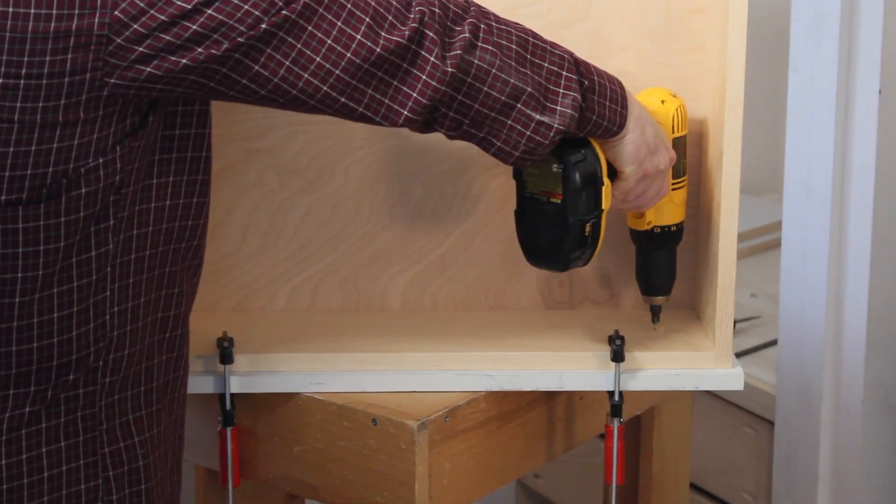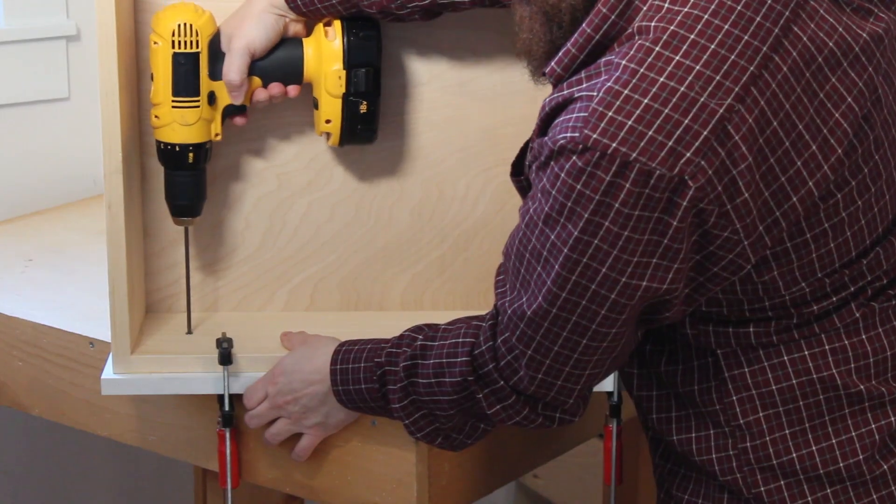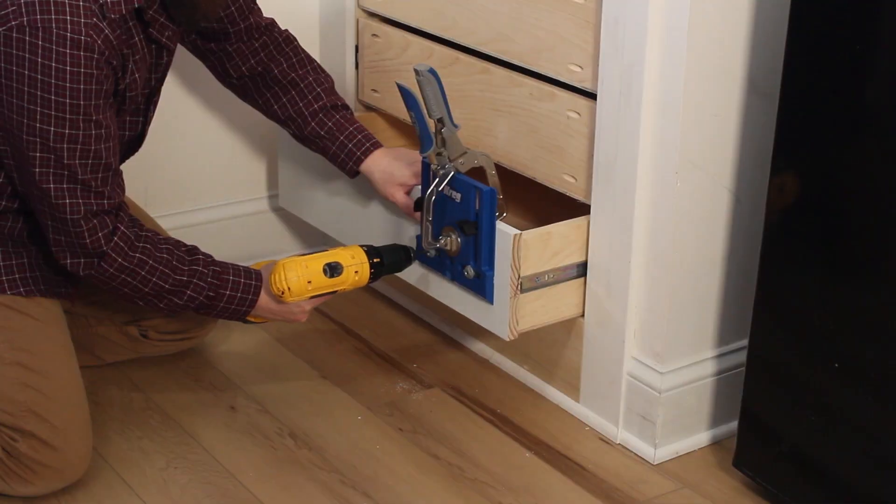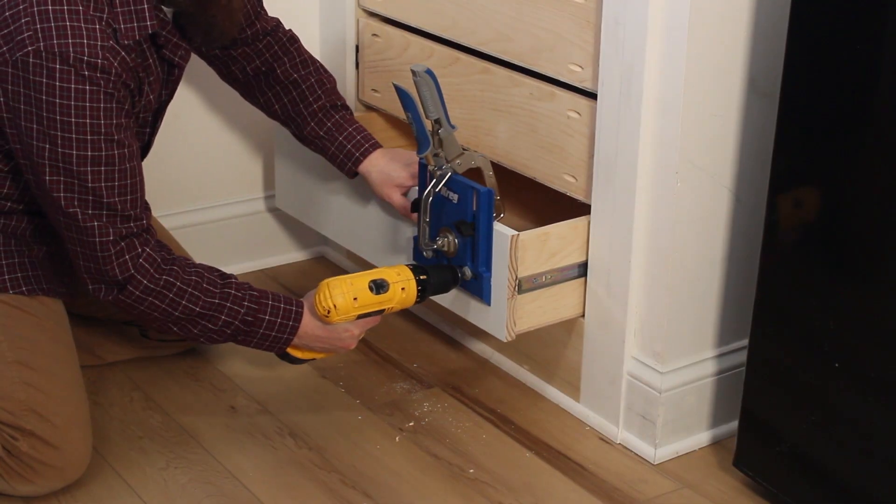I drilled the countersink hole on each side and attached the drawer front with screws. Next I used the Kreg Hardware Jig to drill holes for the drawer pulls.